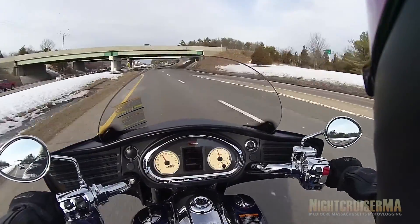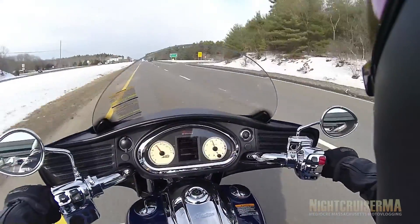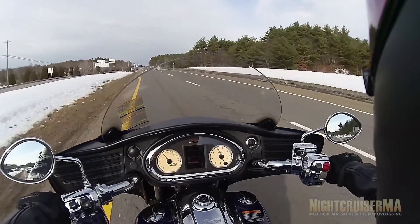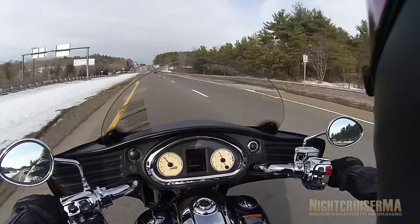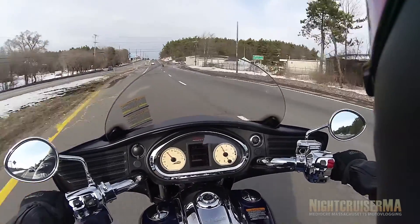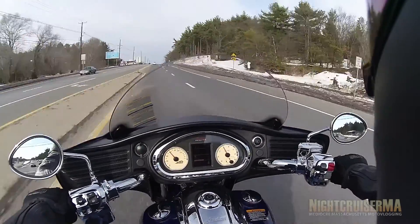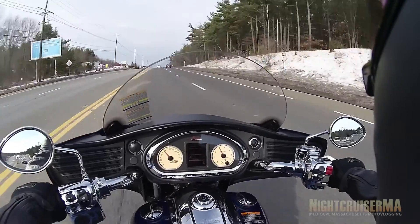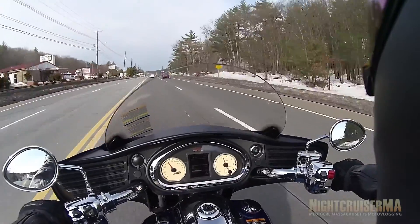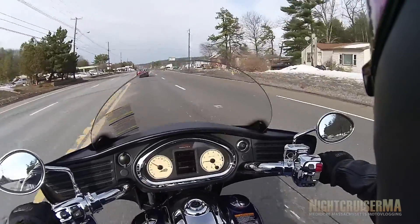These floorboards — you can kind of move your feet around to different positions. If you want them down a little bit lower, you can do that, or put them up near the brake. You can stretch out more. I've been asking myself, if I had this in my shed and I also had my Judge, which would I ride each day? And I think I would end up on this a lot more. I don't think I've ever ridden a bike with a better exhaust note than this has.